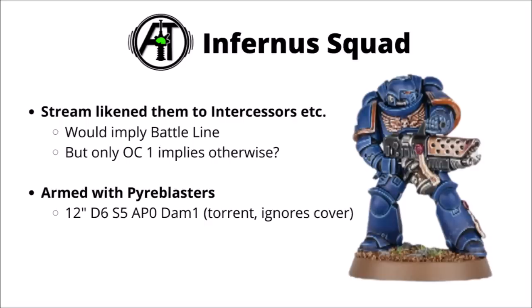We've seen a couple of rules previewed for the Infernus squad. The profile for the Pyre Blaster has been shown off: D6 shots at Strength 5, AP 0, Damage 1, with the Torrent rule — which I guess is the new flamer rule — plus also ignoring cover. Should be pretty helpful against anyone taking shelter in ruins.